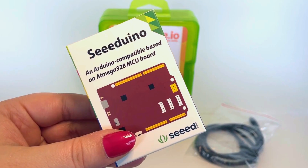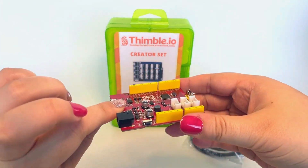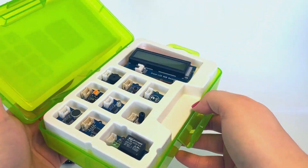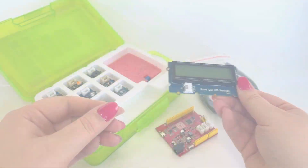The Arduino serves as the brains of every project, allowing us to program it and any connected components. As we unbox the creator set, we'll discover a variety of components. Make sure to look under the LCD RGB display to find the base shield embedded in foam.